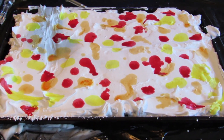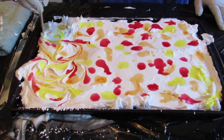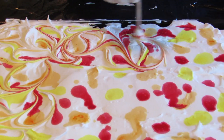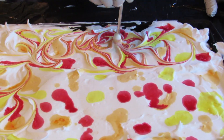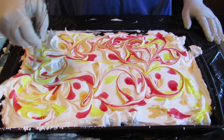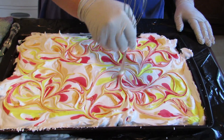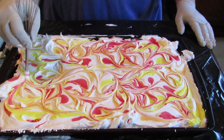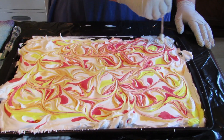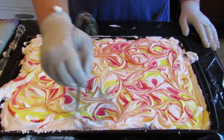Now I'm going to take the end of the beater and I'm going to start to swirl the colors together, like as if you were making a marble cake. You want to make sure you get it all the way to the edges, or your edges of your fabric are going to be white.